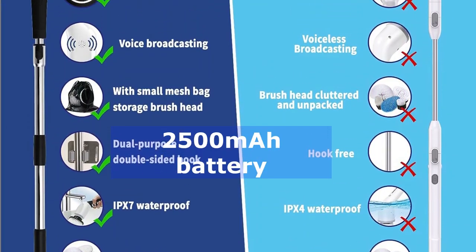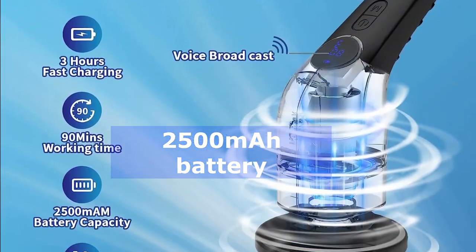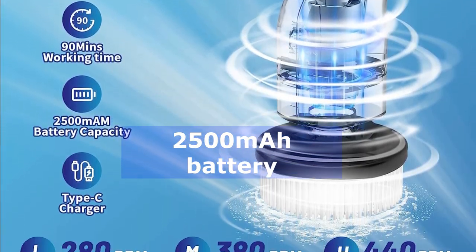And speaking of battery, with a high-rate 2500 mAh battery, this cordless wonder can work continuously for up to 90 minutes after just four hours of fast charging. That's impressive.